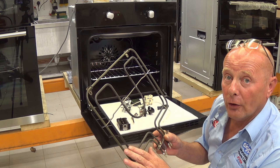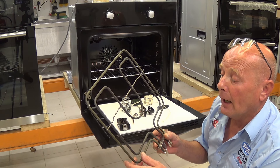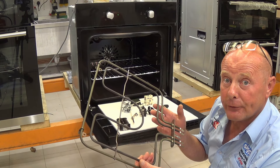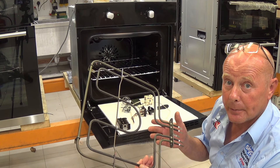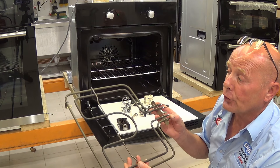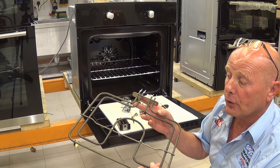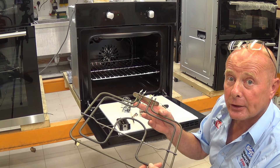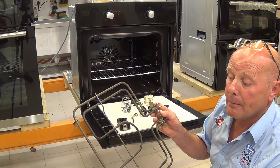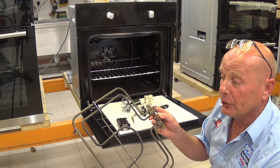A partial failure means the grill element may work on the inner function but not the outer. This will possibly stop the main oven working if you have a base element and a grill element controlling oven temperature, or if you have a split grill with inner, outer, or combined functions. It could be tripping the electricity, or it may be that just one part of the element has failed.